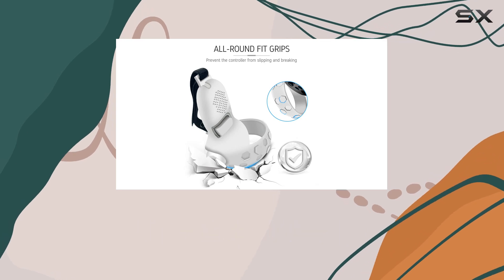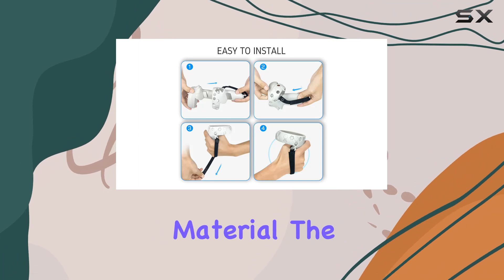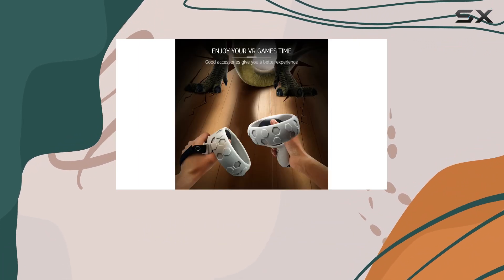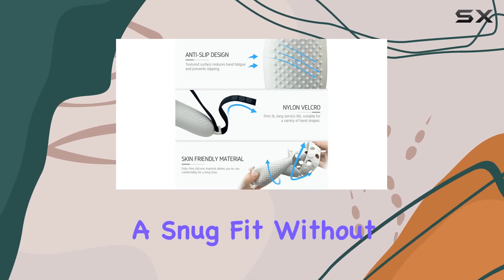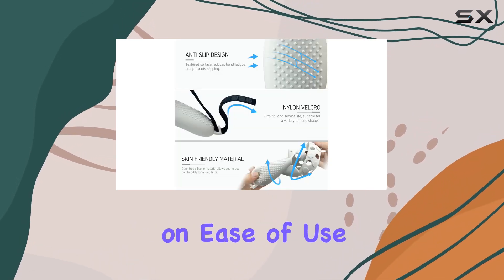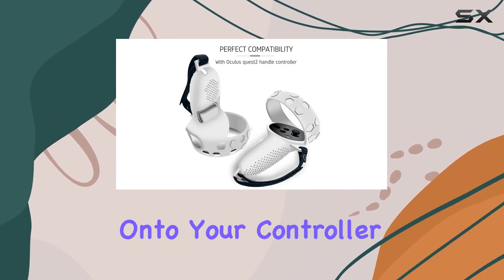Crafted from high-quality soft silicone material, the cover not only offers durability but also a pleasant tactile feel. The velcro knuckle straps ensure a snug fit without compromising on ease of use. Installation is a breeze with the one-piece design, allowing you to effortlessly slip the cover onto your controller whenever needed.